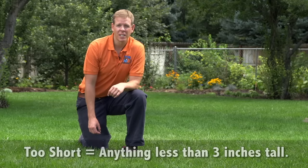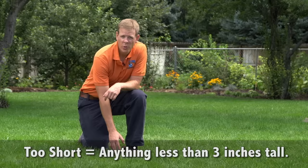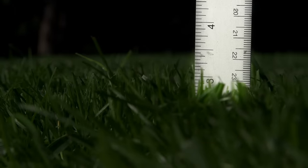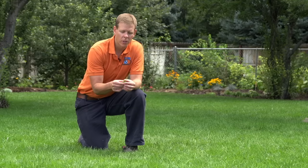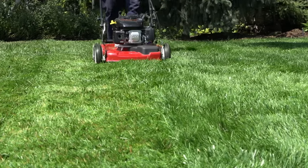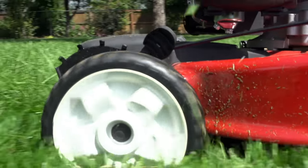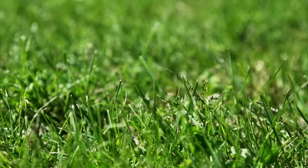The biggest mistake we see in lawn mowing is that the lawn is being mowed too short — anything less than three inches tall. The actual foliage of the grass is where the plant stores its water, and if you mow it tall, it will be more drought tolerant and you won't have to water the lawn as frequently.